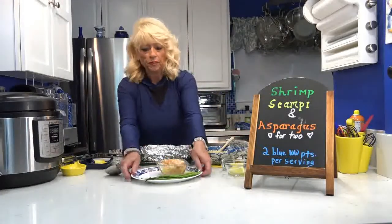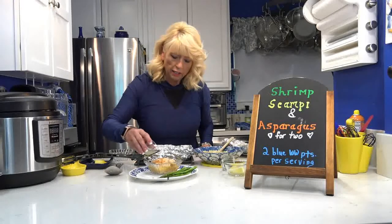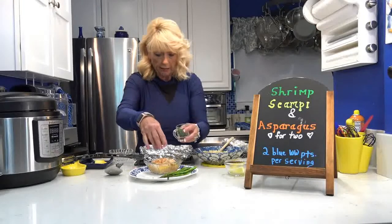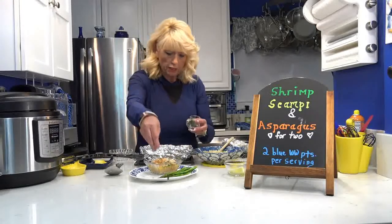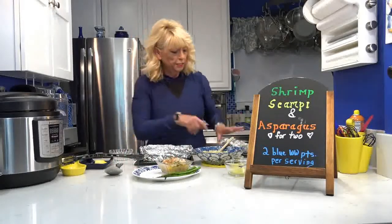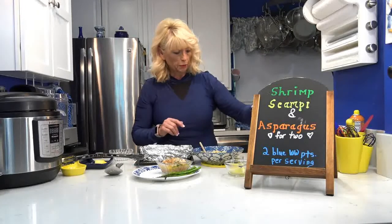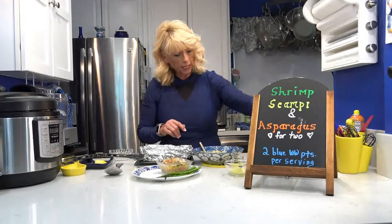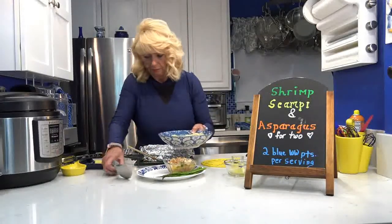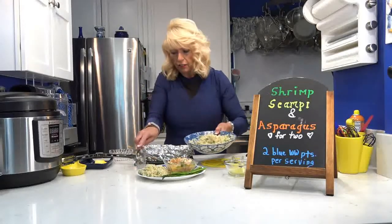The asparagus is two points for this serving. I'm sprinkling fresh squeezed lemon juice — half on this one, half on the next — and a little parsley sprinkled on top. A little lemon on the asparagus too. For the cauliflower medley rice veggies side dish, I put in a tablespoon of I Can't Believe It's Not Butter, some garlic salt to taste, and about a tablespoon of Italian seasoning. Mixed together, it's only one point — so this is our dinner!